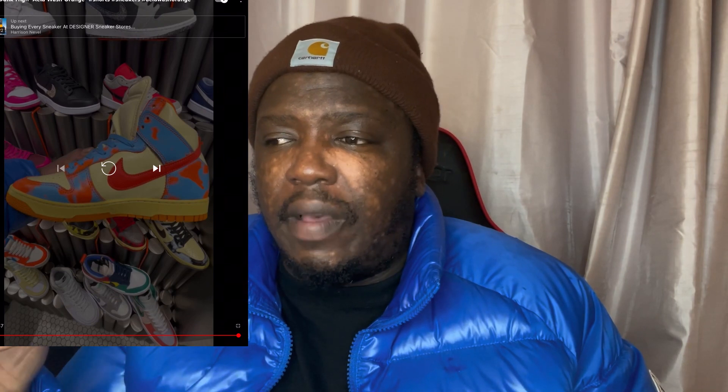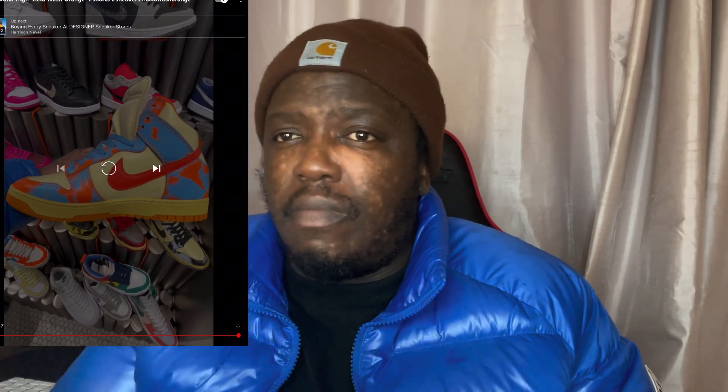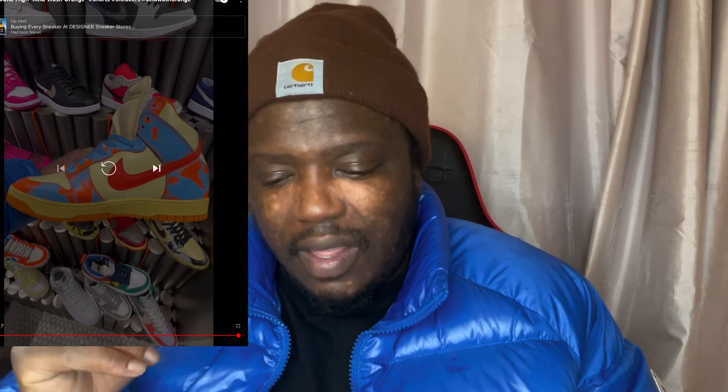Definitely buy this. I don't know why people tend to look past shoes like these. People who can't dress tend to overlook them, but once you know how to dress and how to mix and match colors, trust me, you'll be all over it.